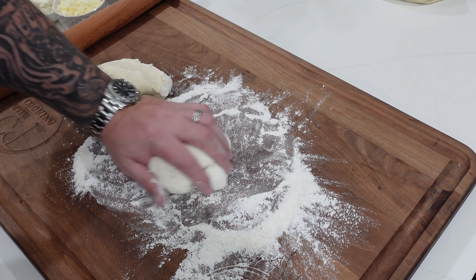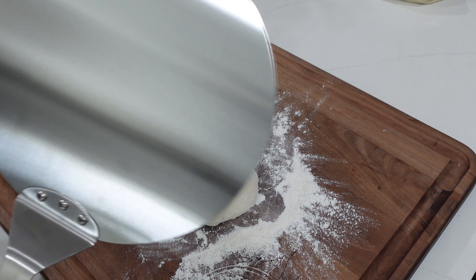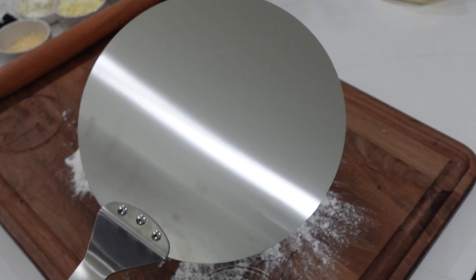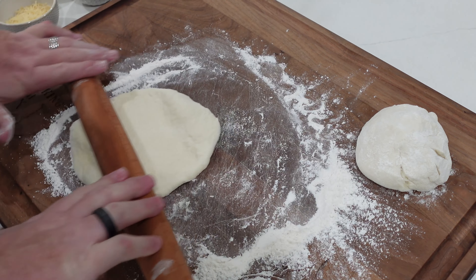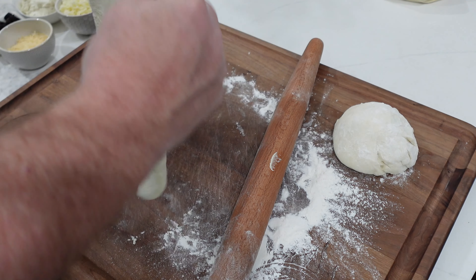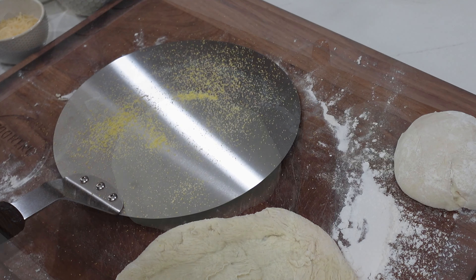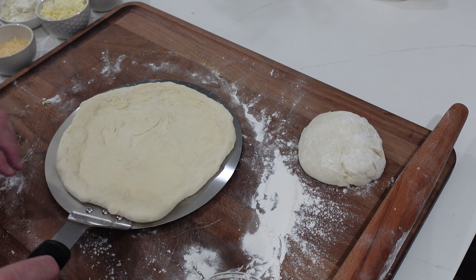Come on down, we're gonna roll out a couple of pizzas. Got some flour down so the dough doesn't stick. Here's the pizza peel for the Newware pizza oven — we're gonna roll it out to about 12 inches, flatten it a little, then give it a little roll. Use your knuckles to stretch it out, let gravity help you. We're all rolled out and looking nice. Get it on the pizza peel — the peel's covered with a little bit of cornmeal to help the pizza slide off.